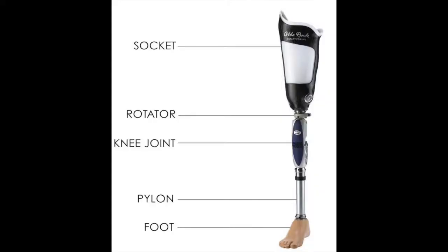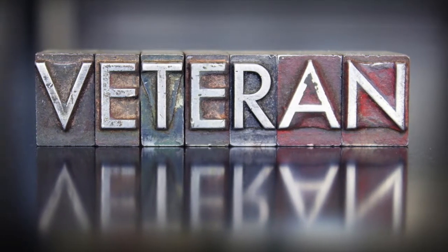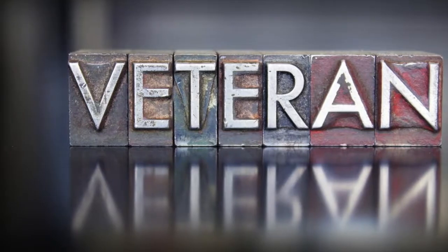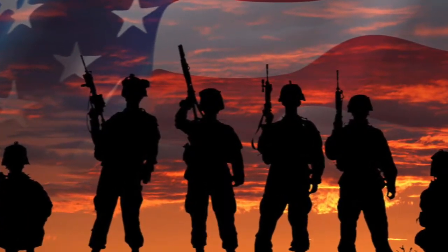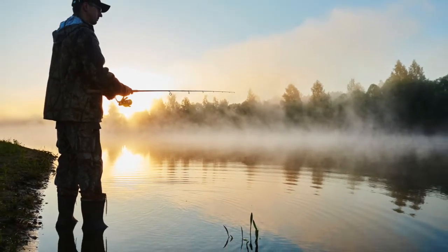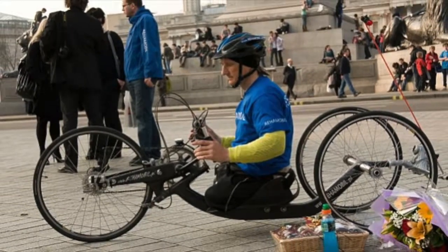We were challenged by Jeremy to create a more comfortable alternative to conventional prostheses. Jeremy is a veteran who lost both his legs when he was struck by a drunk driver after returning home from nine tours overseas. Jeremy plans to use our prostheses to enhance his active lifestyle.